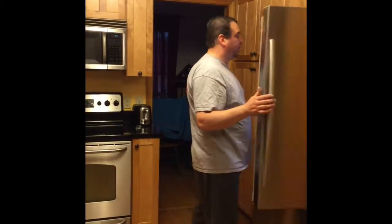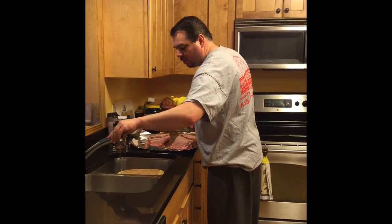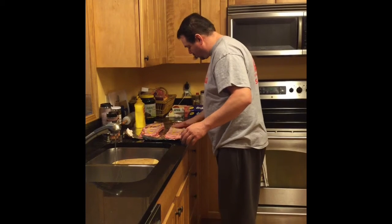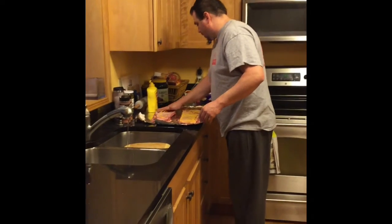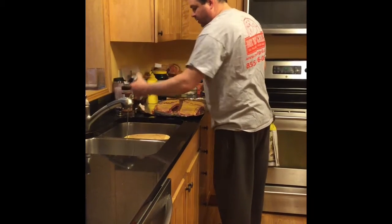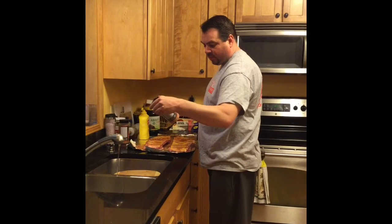What I'm going to do is use some yellow mustard. I don't know if yellow mustard is the right thing to do or not — I've seen it used, I've seen butter used, I don't know if any of it matters. First we're going to do some Ben's Banging Brisket Rub, and then some honey rib rub.